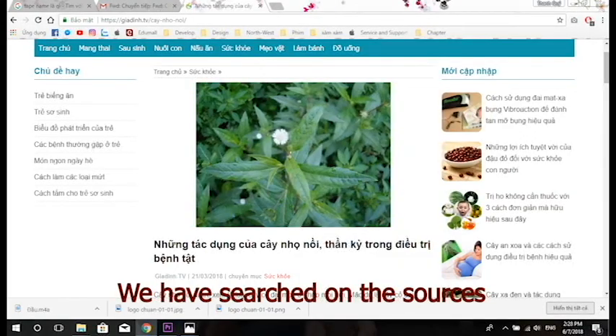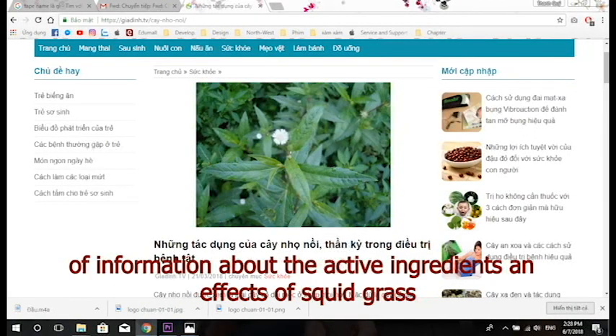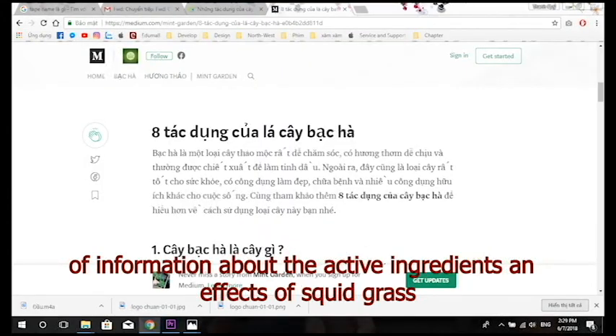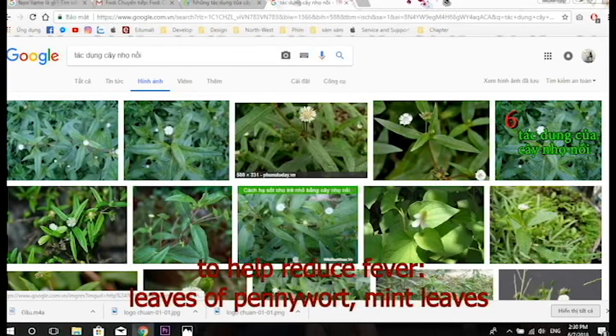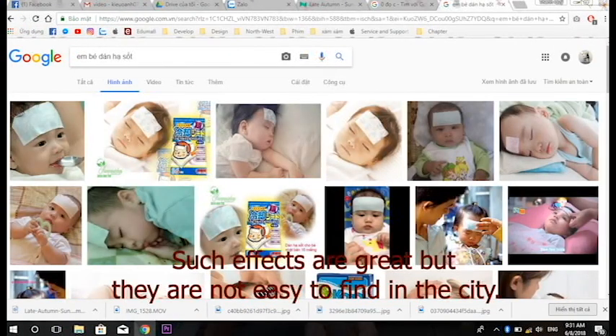We searched for information about the active ingredients and effects of squid grass on the internet, in books, newspapers, and from relatives. We also learned about two other plants that help reduce fever — leaves of pennywort, which means sleep. The effects are great but they are not easy to find in the city.